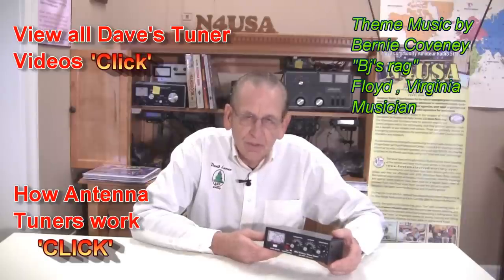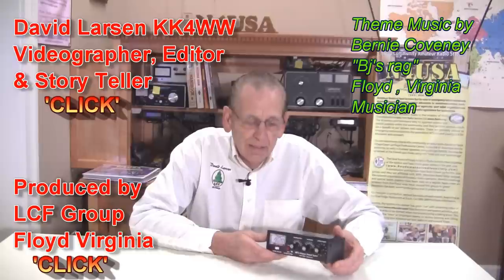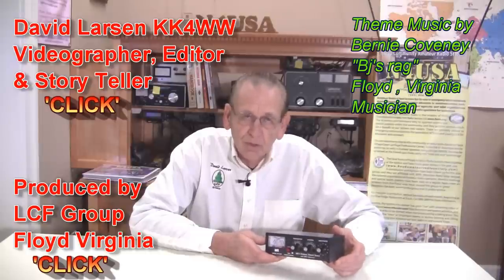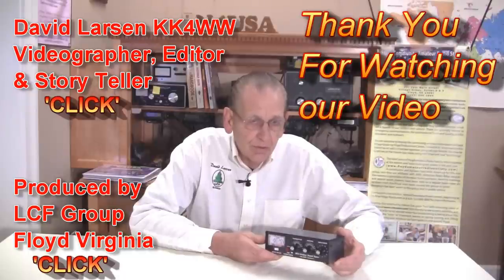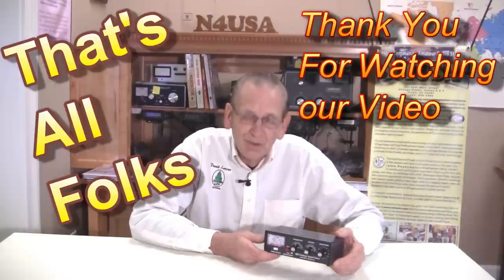Thank you for watching our video about the MFJ904 portable travel tuner. It reminds you that a tuner does not make a poor antenna or poor feed system any better, but it does allow maximum power transfer to your antenna and feed system. It's an impedance matching device matching the output of the transmitter to the antenna feed and antenna system, which is essential. You want to operate at low SWR, and with an antenna tuner and SWR meter, usually you can accomplish the low SWR between the antenna feed system and the transmitter itself. Thank you for watching this video, and we hope you enjoy this one and other videos too.